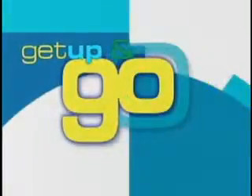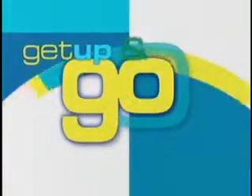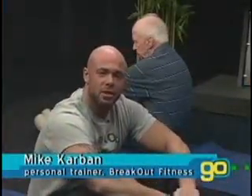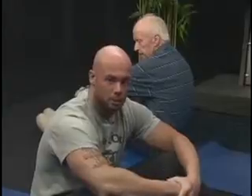It's time to Get Up and Go, an Exercise Minute on Golden Opportunities. Hello everybody, I'm Mike Carbin from Breakout Fitness, and today we're going to do lying leg raises to work our abdominal muscles.